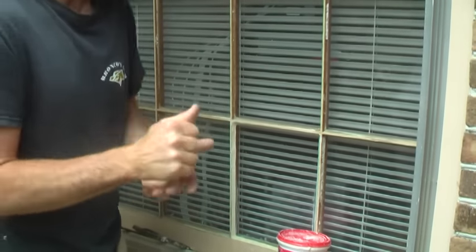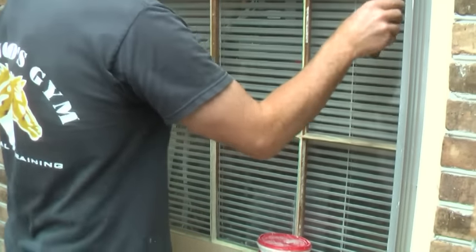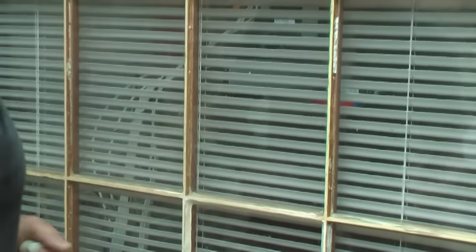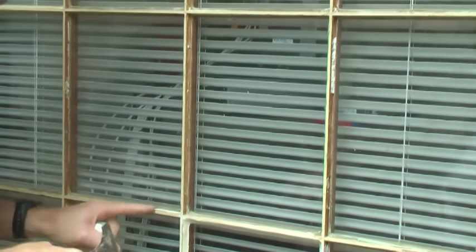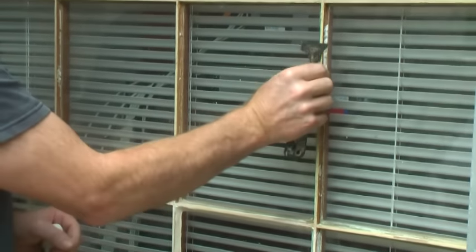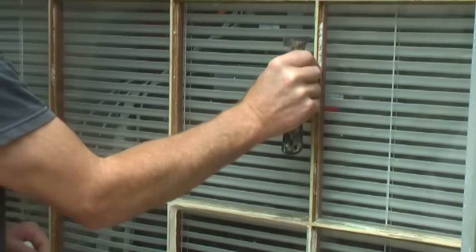As far as getting the old glazing out, make sure you do a really good job cleaning it up. If you need to soften it, use a heat gun — some guys like to use a torch but I'm always afraid of burning the wood. If there's any left on there that just won't come off, as long as it's really well adhered, you're fine.